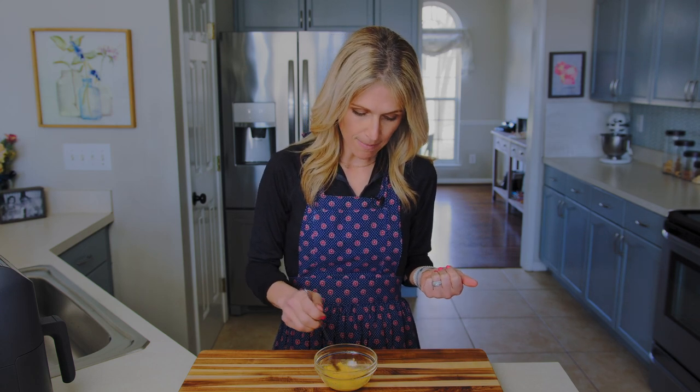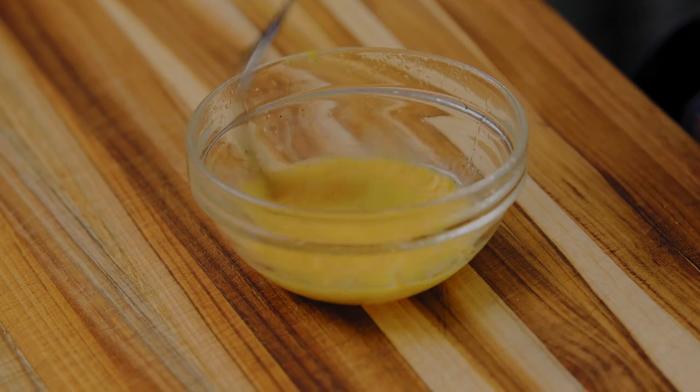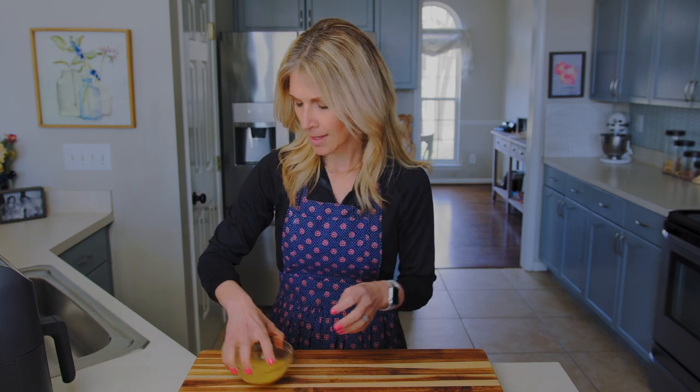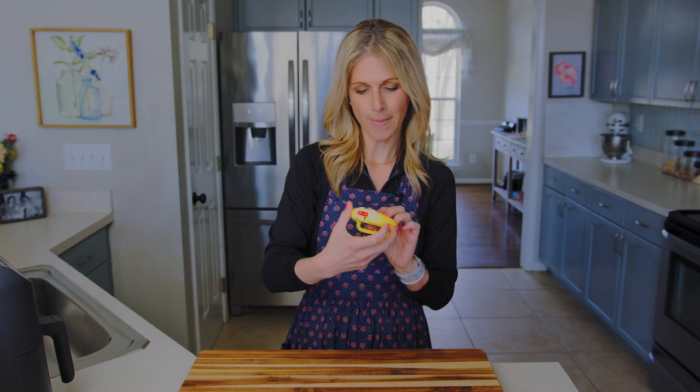Now I'm just going to take my fork and give this a mix to combine the milk, salt and pepper, and cheese together. That's it — super quick. Now we just need to cook it in the air fryer. Keep your fork nearby because we will need it in a minute. We're going to cook this for four minutes at 350 degrees. Plug your air fryer in, set it to 350 degrees, set your four-minute timer, and carefully place the bowl inside without spilling.